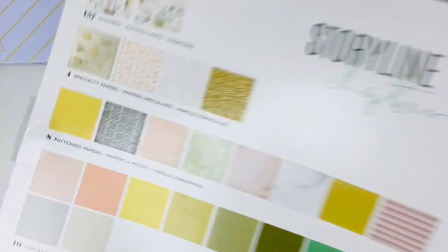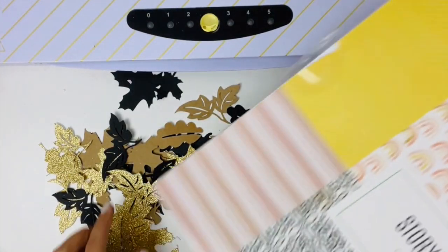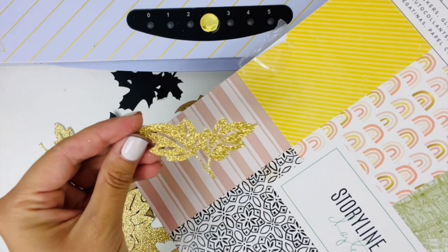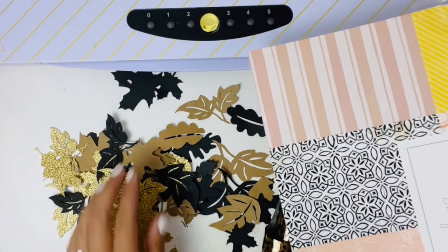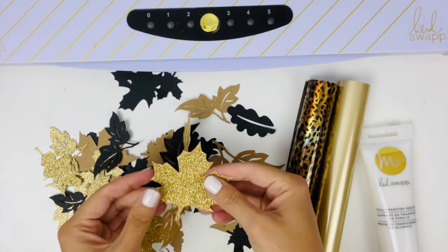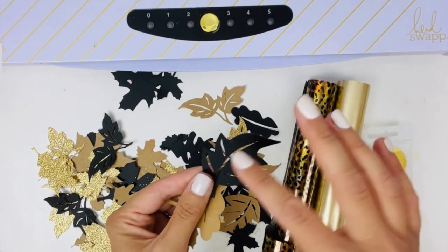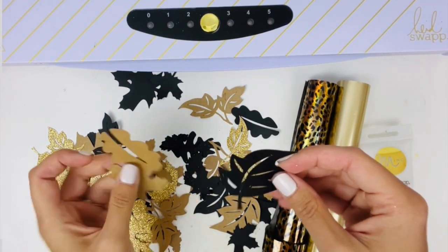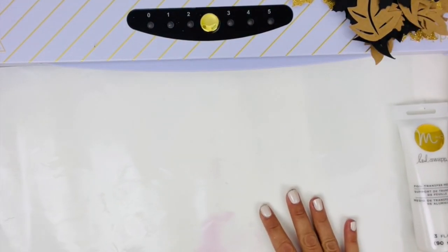All I did was take this glitter cardstock and run it through my electronic die cutting machine with these different leaf die cuts to create these as another accent piece. These ones I'm going to leave as is, but I am going to add some additional mink foiling and detail to my craft leaves and my black leaves.